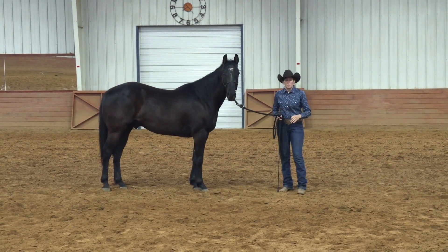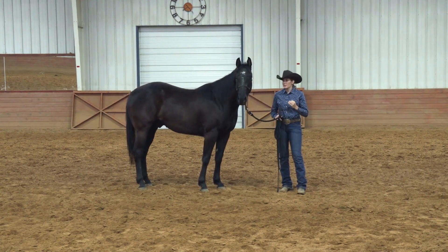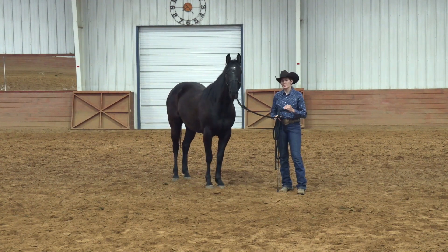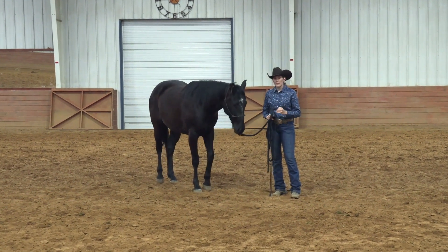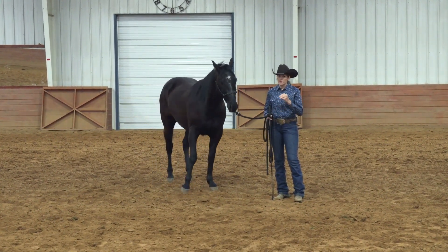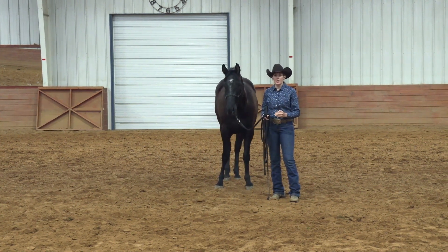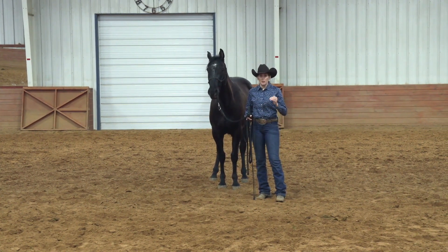All these steps still apply if your horse is stickier or a little pushier — you'll still do these exact same things. This horse was a great example; he let me walk through the phases of this exercise very cleanly and quickly. But keep in mind if your horse has a little more of a problem with this, take it a little bit slower, take your time, do it longer — as long as it's needed until the horse figures it out. All these phases will work exactly the same no matter the horse.